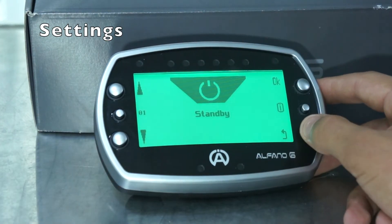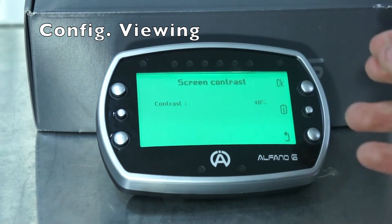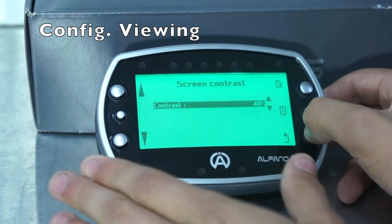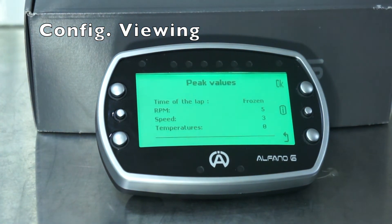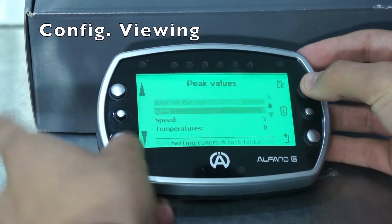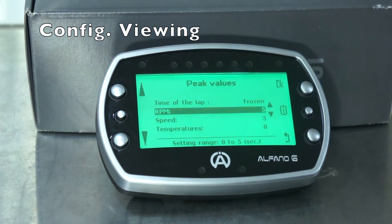Now we're into the next section: configuring your viewing. The first option is screen contrast — you can set the contrast of your display from around 20% all the way up to 100%. Next is peak value. When you're in race mode you can decide if you want the Alfano display to freeze once it hits a peak value. You can set this to a range from 0 to 9 seconds or frozen. For RPM, speed, and temperature you can set these from 0 to 5 seconds — so if you hit your max RPM on a straight, your Alfano will freeze at that value for 5 seconds so you can view it easily.